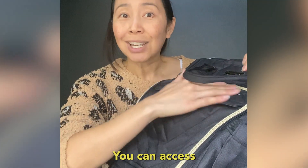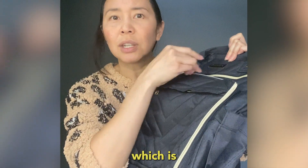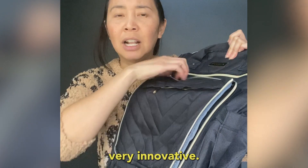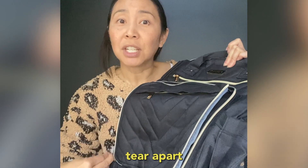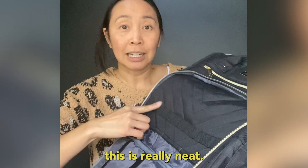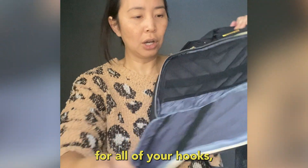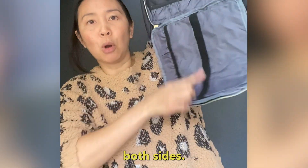Look, you can access the various compartments via these zipper pulls, which is very innovative. Most other bags you have to tear apart with your teeth. These have zipper pulls. Oh actually, this is really neat — it's got these little compartments for all of your hooks, and they come on both sides.